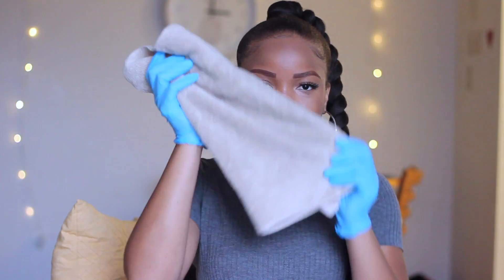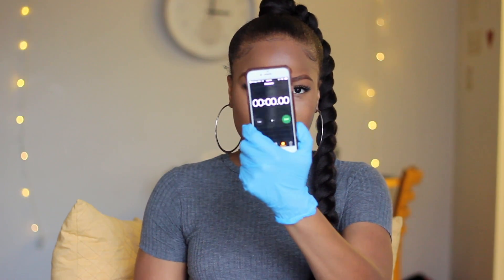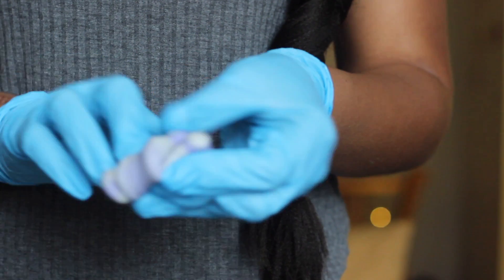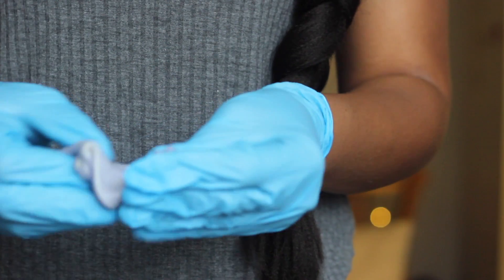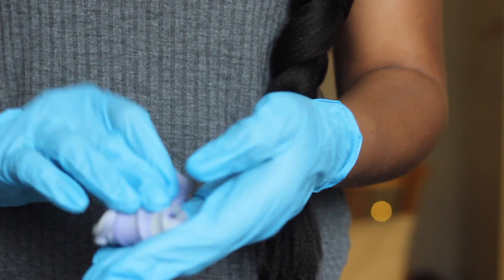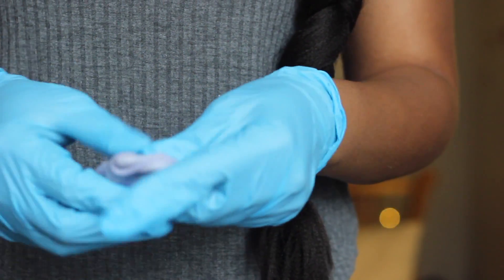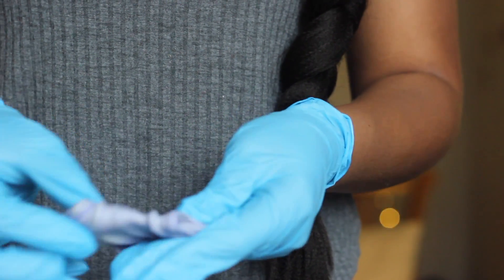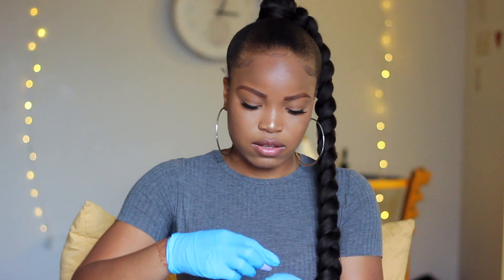You're going to need the glove they've provided, a towel, your putties, and a phone as a timer. Now it's time to mix the putties together using a folding motion — fold them over one another until they become one solid color. Do not roll them while mixing, just use that folding motion. Make sure you do this quickly because you have one minute. Once the putty is one solid color, quickly roll it into a cylinder shape and evenly place it into the tray.